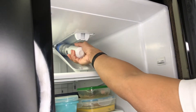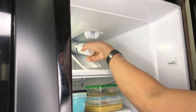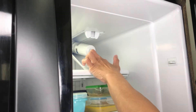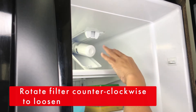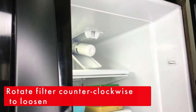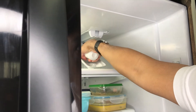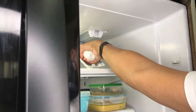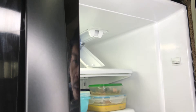So you pull it down like that. Okay, so we just have to twist it. There's an arrow on there telling you to rotate — counterclockwise — so let me try. It's a bit hard to turn, but there it is.